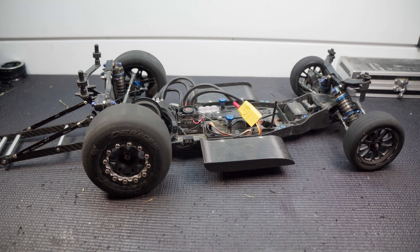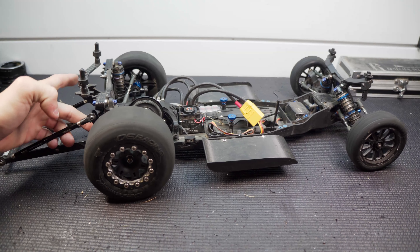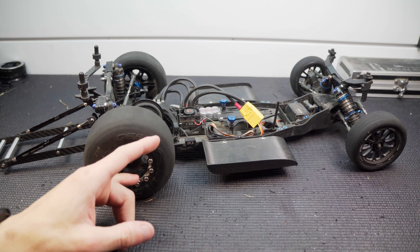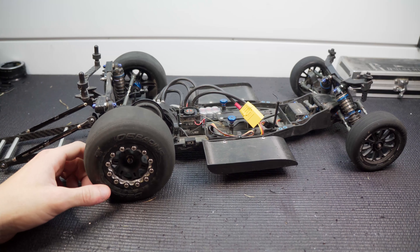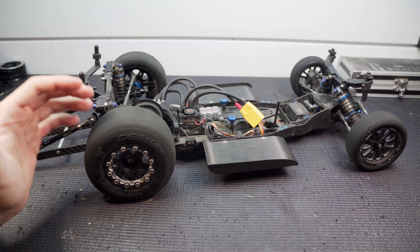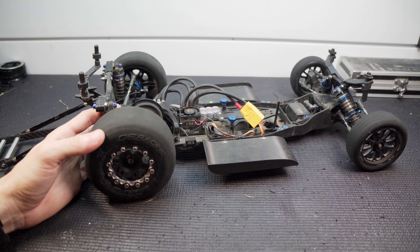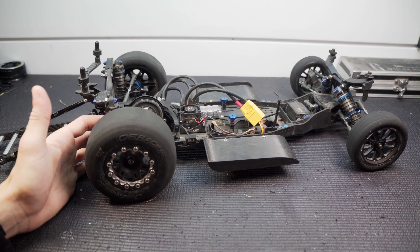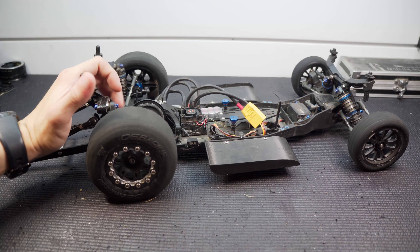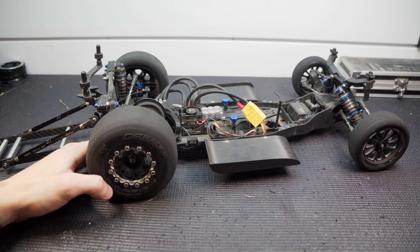Unfortunately we're back in the rain again, but hopefully by the weekend it'll clear up. Let me know in the comments what you think of the new wheelie bar mount — I'll have a link in the description. Let me know what diff oil you're running in your no prep car, and give me your guesses on what speed and ET we'll hit next time out. Leave a like if you enjoyed, and subscribe — we're getting really close to that 10K subscriber mark. Thank you all so much, and as always, thanks for watching. Peace.